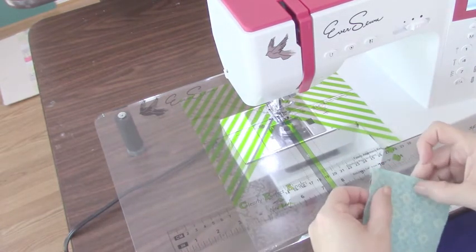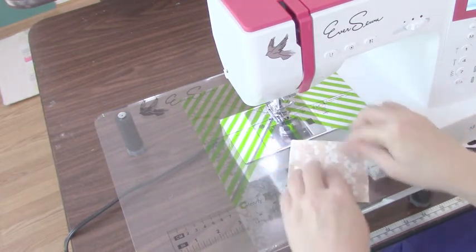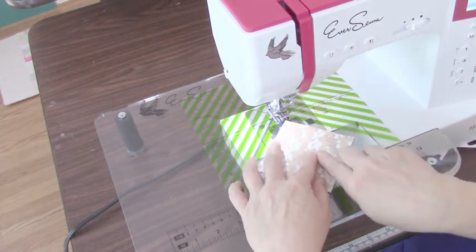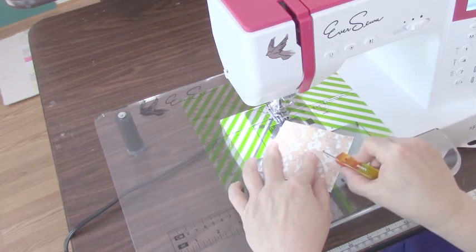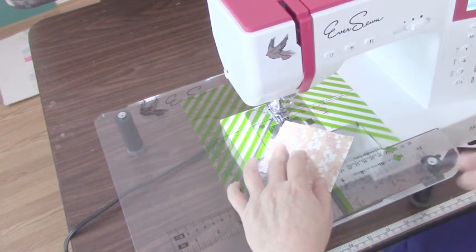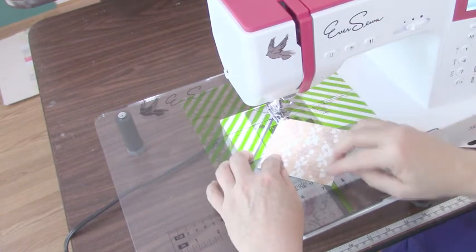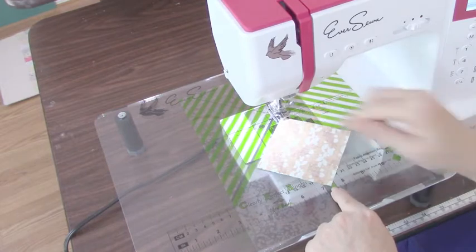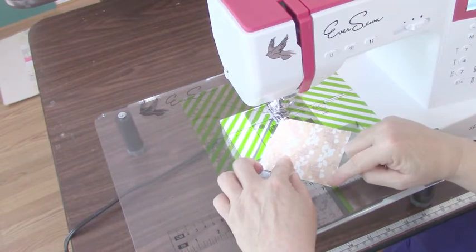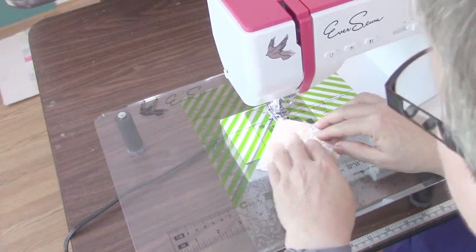Now let's talk about half squares. Some patterns have you sew half squares — put your two squares together right sides together — and they do have you sew from diagonal to diagonal. You'll cut a quarter inch away to the right of the seam line and then this is discarded. You would make that just like you made the snowball block. More efficient use of fabric is where a diagonal line is drawn and then you sew a quarter inch on either side. Well, we're not going to draw any lines — we're skipping that step. That's the whole point.